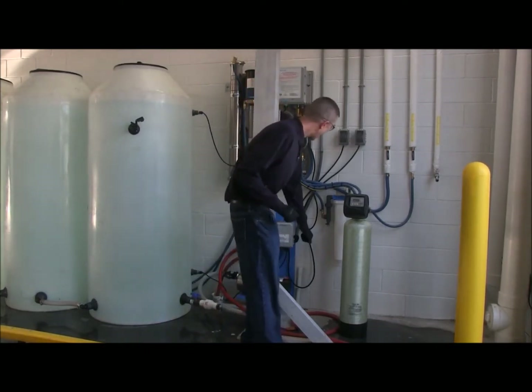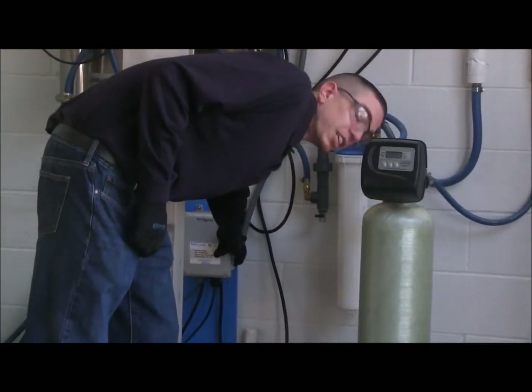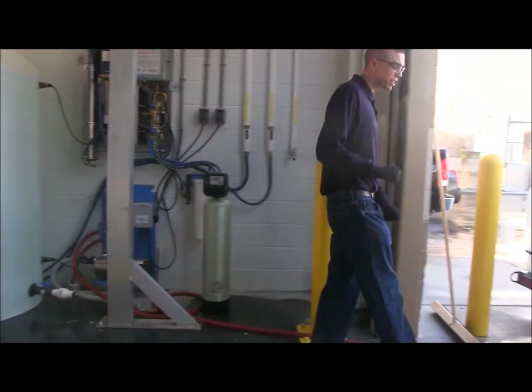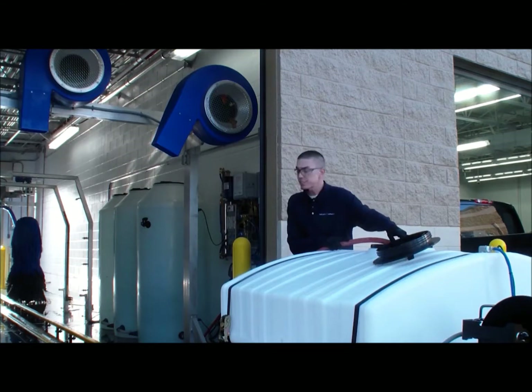I'm going to come over here and hold down the little push button for 5 seconds until the pump comes on. After the pump comes on, I'm going to come over to the tank itself, open up the valve, and start to fill the tank.